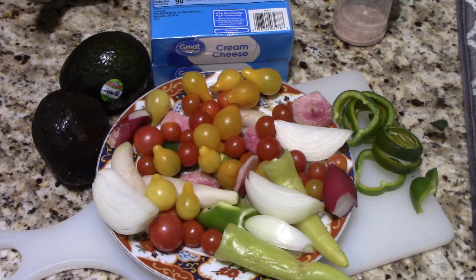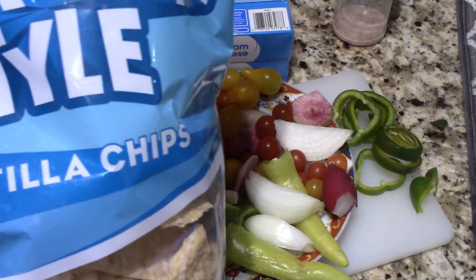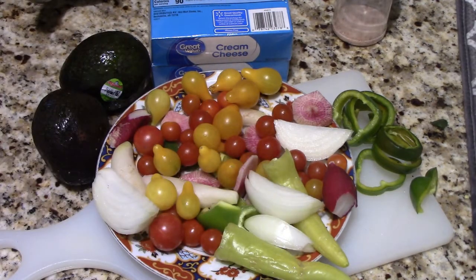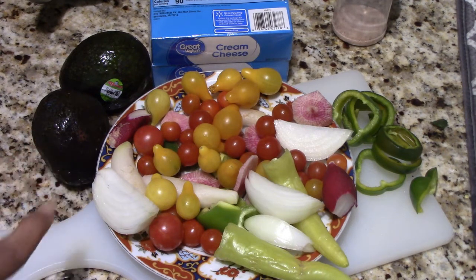This is a quickie video. I decided I needed a snack, and I remembered that I had some tortilla chips and avocados in a drawer.